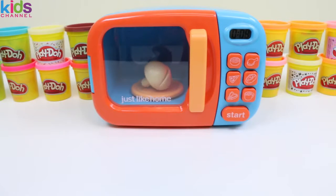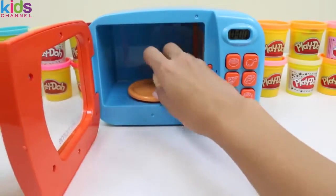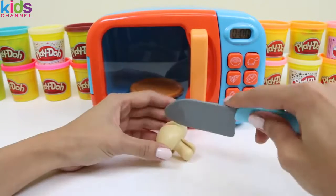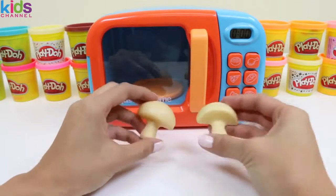Ooh, a mushroom! Mushrooms are a great source of protein. Did you know a lot of vegetarians who don't eat meat will eat mushrooms to get their protein?